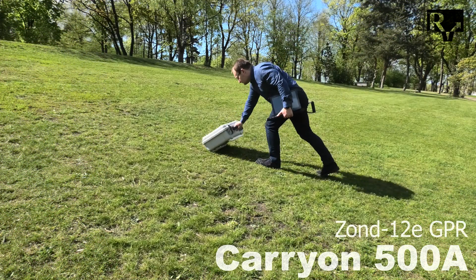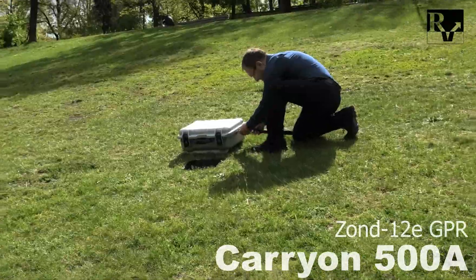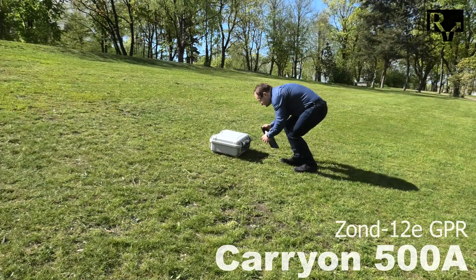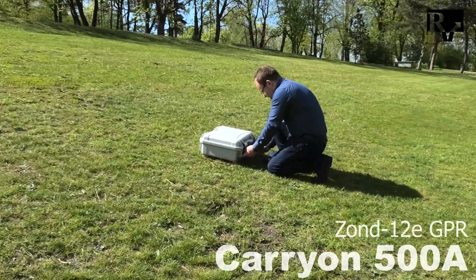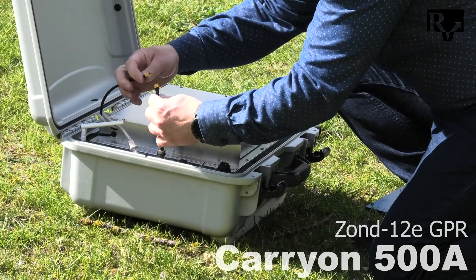First, place the case on the ground. Attach the tow handle and open the box. Then connect the ethernet cable and power cable at the first run.